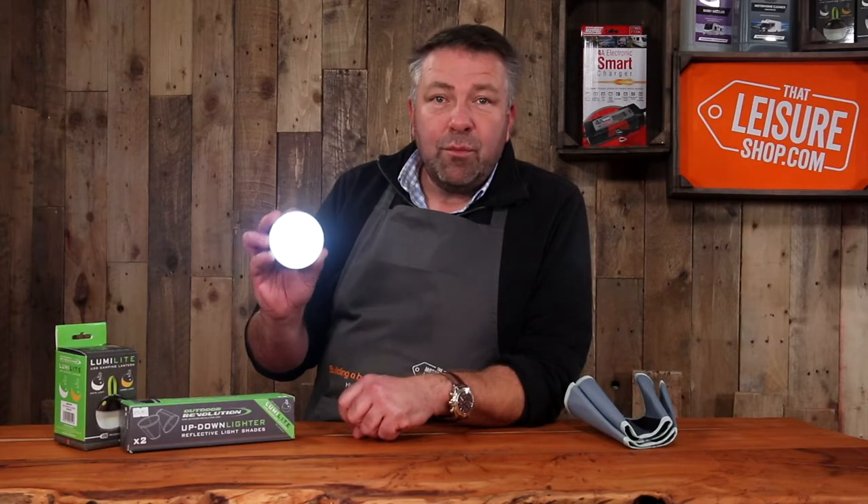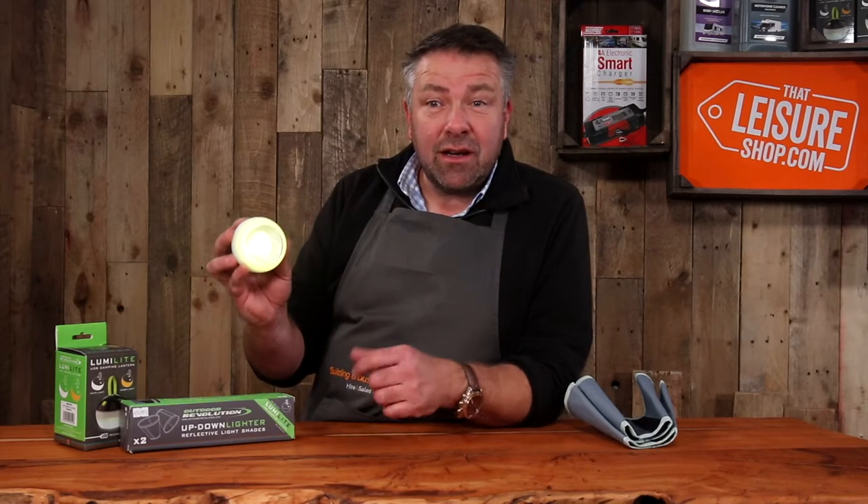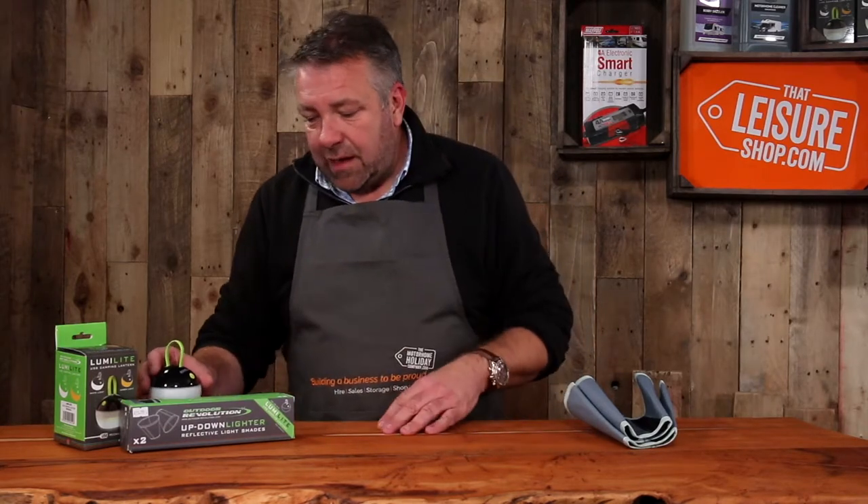Four light modes: bright white, dim white, romantic orange — very romantic — dim orange, lovely, handy for a nightlight, and off. Really simple to use, pretty durable and really easy to understand.